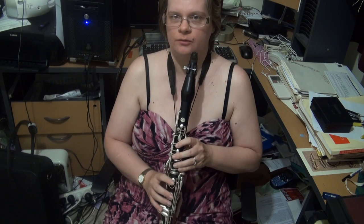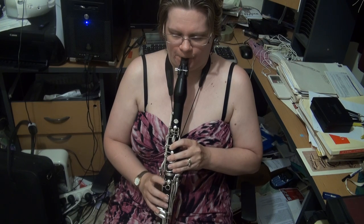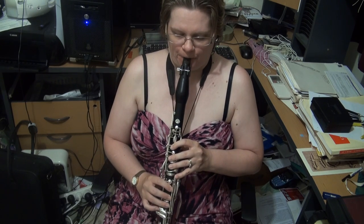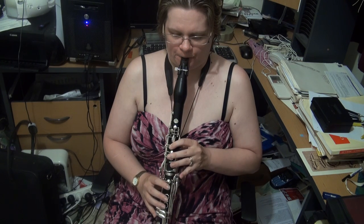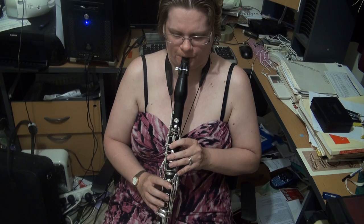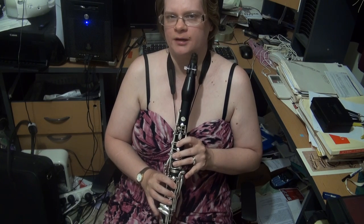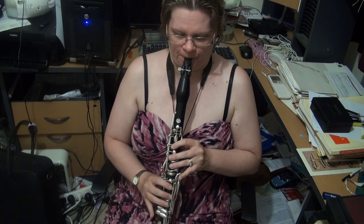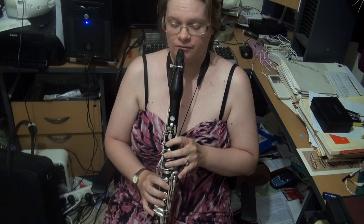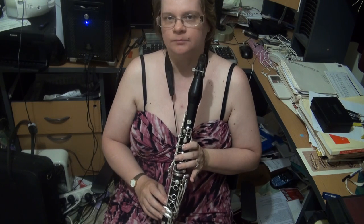For the E melodic minor scale, you can only use one D sharp. You want to coordinate between the C sharp and the D sharp in both octaves. For the E minor arpeggio, your choice as to which E or B you want — I tend to keep it in the right hand. You may want to practice going from the B to the E a few times, because that can get quite clunky.